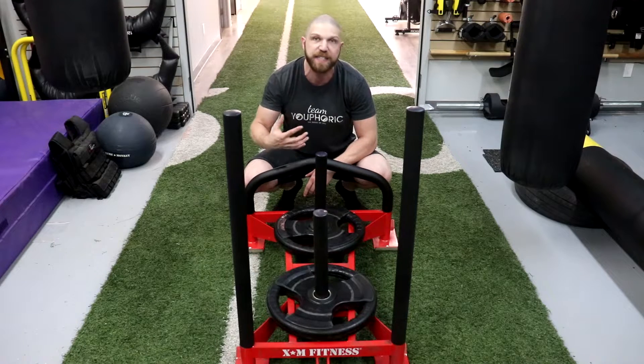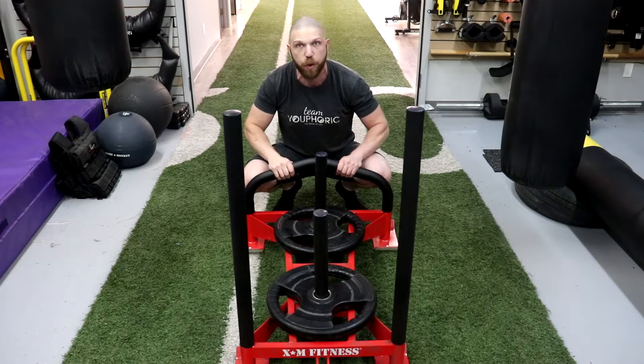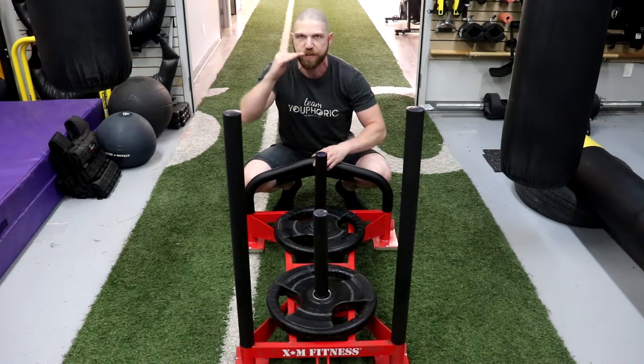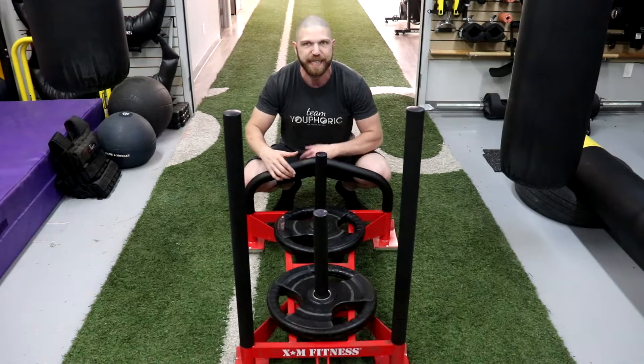In terms of the cons, the number one con is that if you're looking to get more core engagement, you're better off using the post that comes with the sled rather than the low push option. When you use the post you stand up taller, your center of gravity is higher, and you get a lot more core engagement.